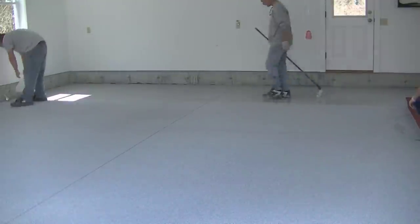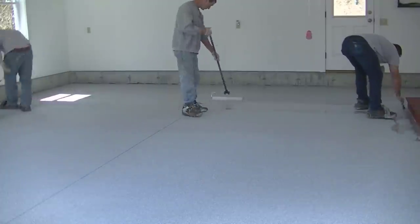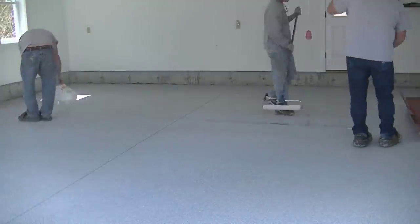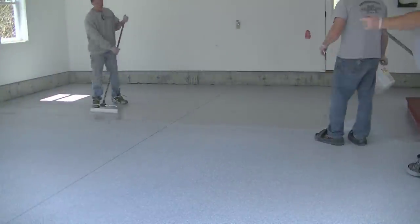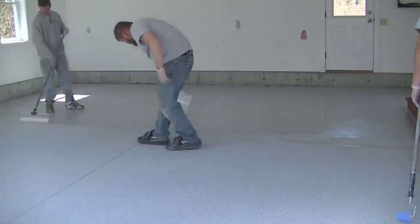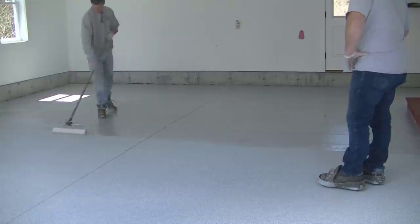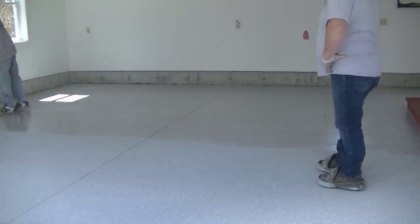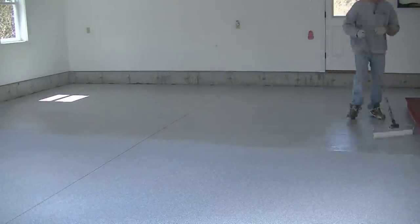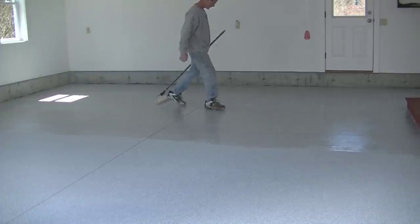Darren goes back and mixes another gallon and we do those sections until we're done. Putting these epoxy flake garage floor coatings down in the right steps — making sure you go from step one to step two to three to four to five — really ensures this thing is going to be done right. You're not going to have any problems with it peeling, blistering, thin spots, or thick spots.